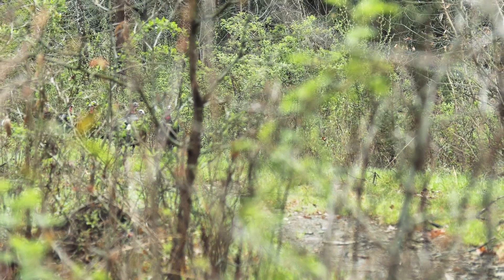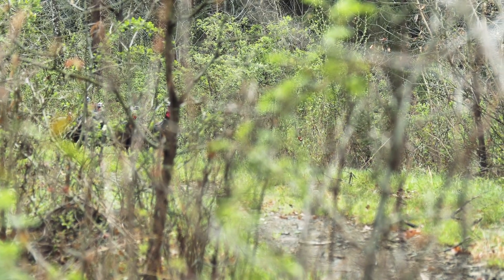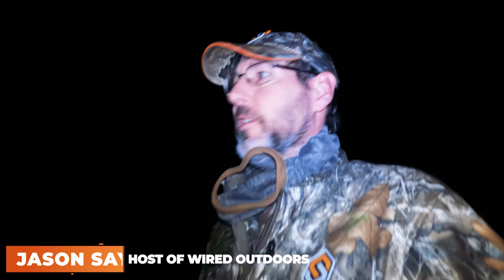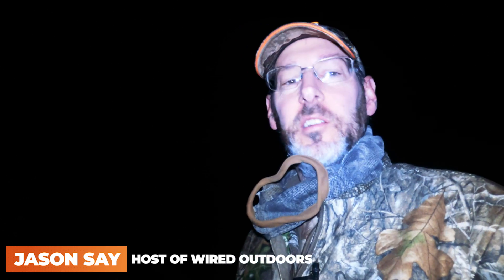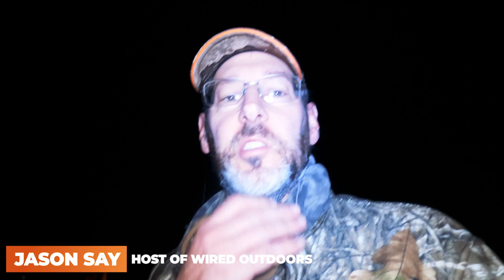It is a 20-gauge full choke shotgun barrel on a flintlock. Let's go see the lucky hunter just rolled in. Schweitzer and I decided turkey hunting is not hard enough, so we decided to do something stupid today.